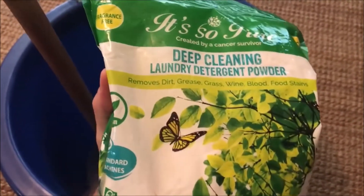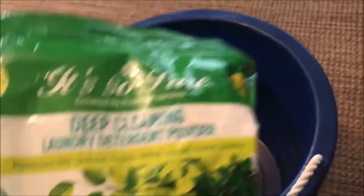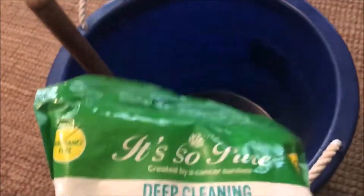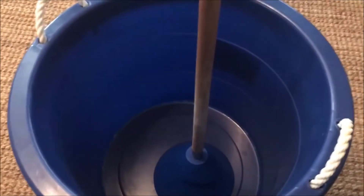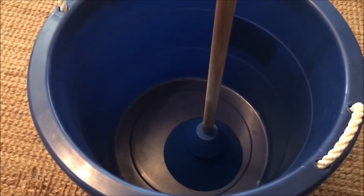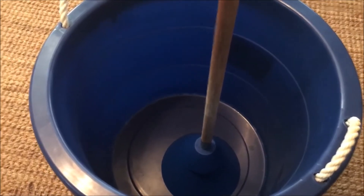I've washed clothing that we previously washed in our old washing machine up to six times with this before the black crap stopped coming out. So now I've been cleaning our clothing with this powder and bucket, and it's genuinely clean. I also tested this at my parents' house in California — they have a really nice washing machine — and the amount of stuff I pulled out of that clothing with this particular method was astounding.